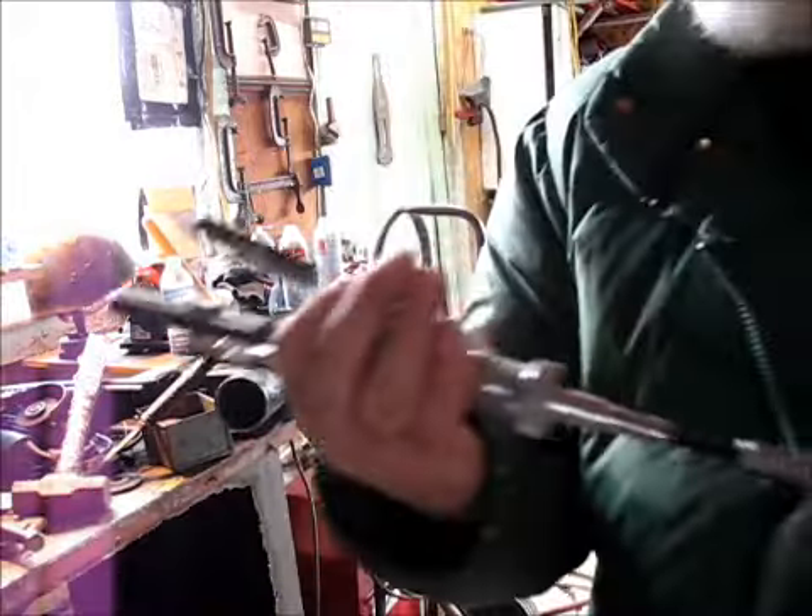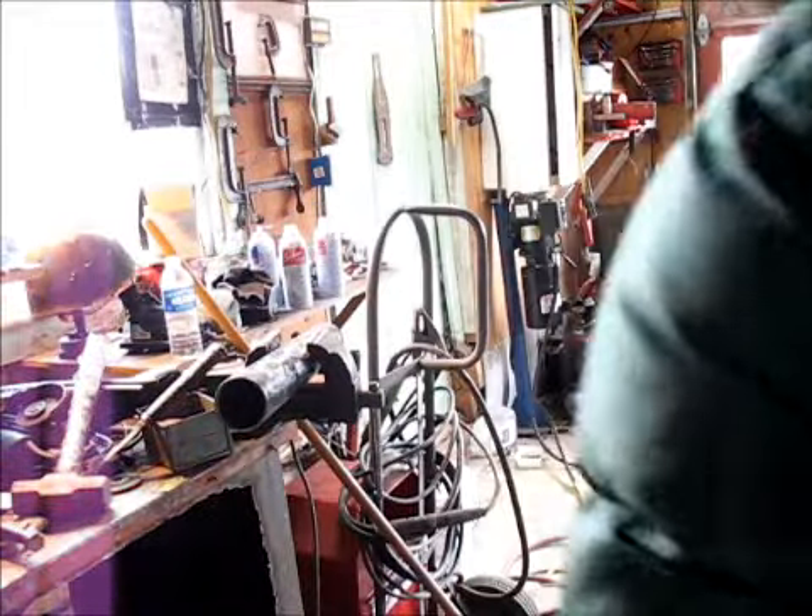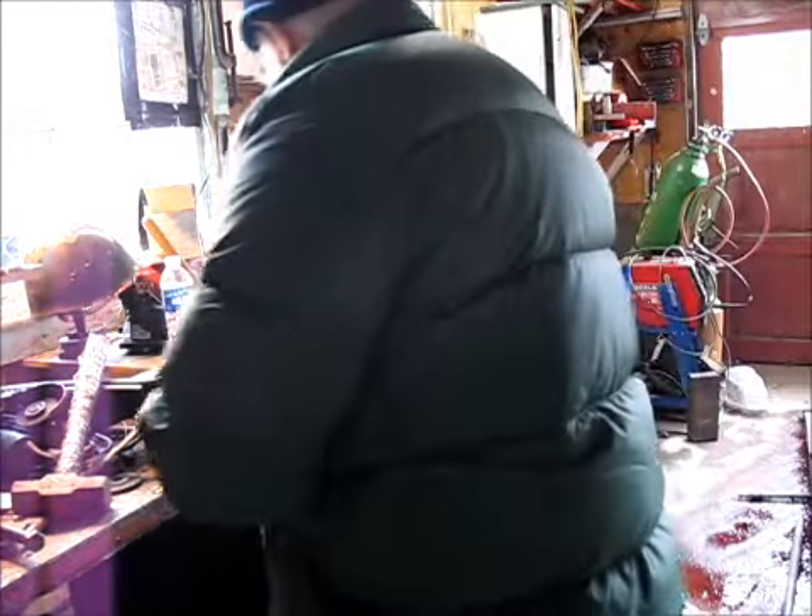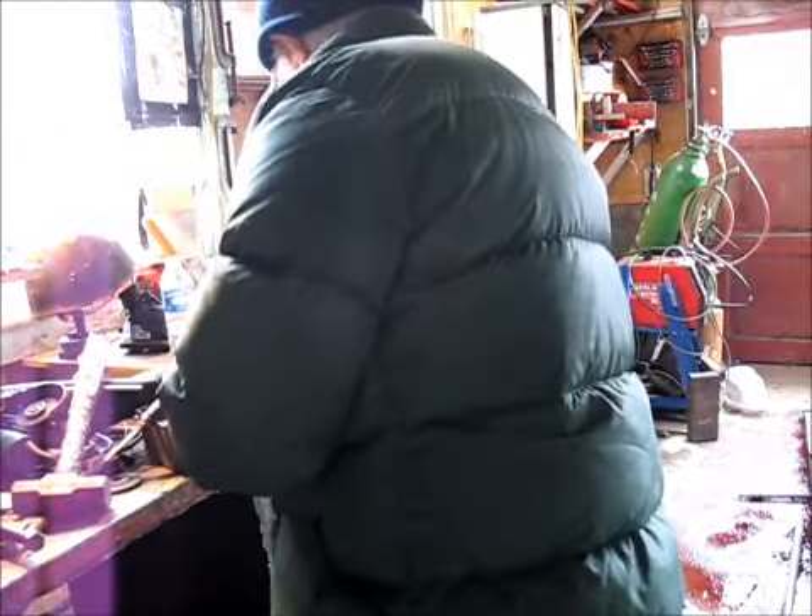Let's take a look. I think we're moving in the right direction there. I think I need to get a little better angle on this thing though.